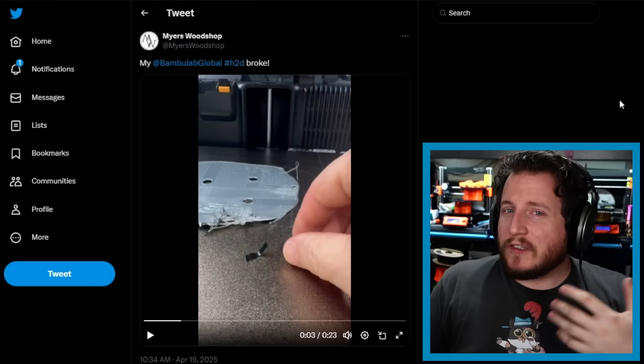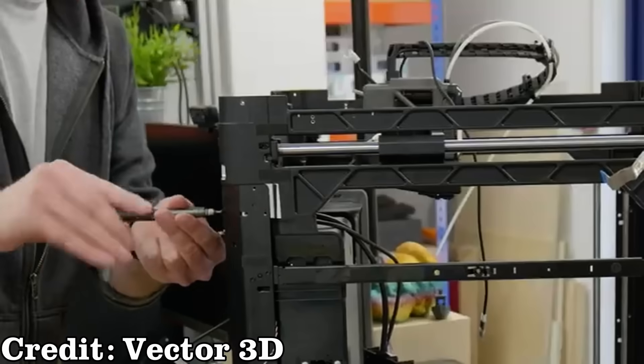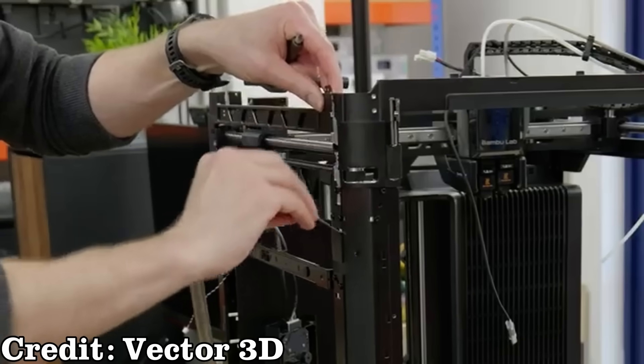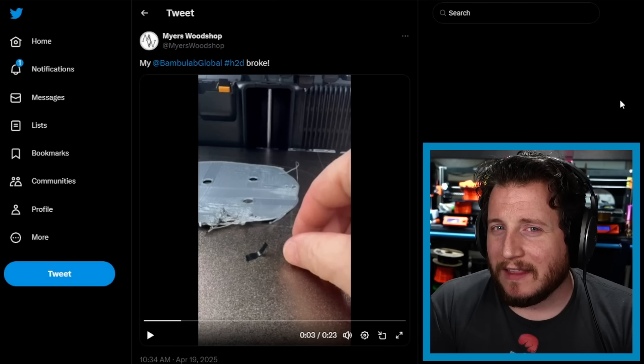I'm not certain what the repair procedure is for this — it looks quite complicated. After watching Vector 3D's teardown video, the amount of engineering Bambu put into that machine is remarkable. It's no surprise it was above the two-thousand-dollar price point, and it absolutely proves the machine has more value than it's being sold for. While it's more user-serviceable than the X1 or P1 series, I wonder how small repairs like this wiper will be handled.